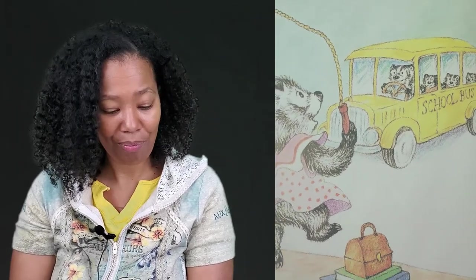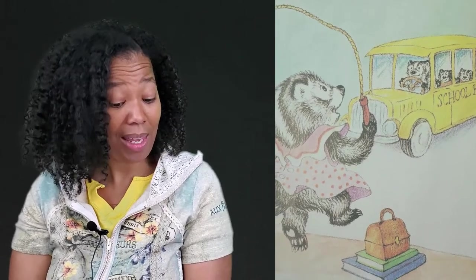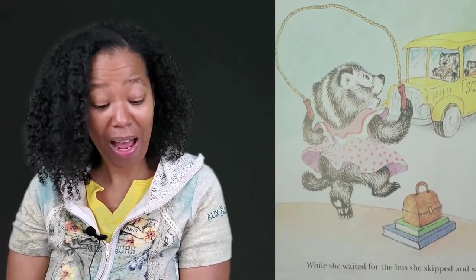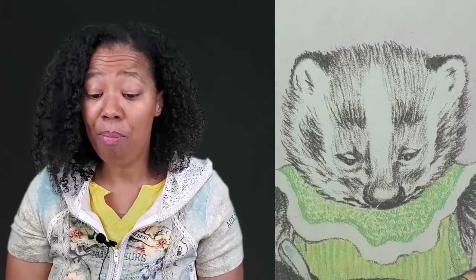Frances picked up her books, her lunchbox, and her skipping rope. Then she kissed Mother and Father goodbye and went to the bus stop. While she waited for the bus, she skipped and sang: "Jam on biscuits, jam on toast, jam is the thing that I like most. Jam is sticky, jam is sweet, jam is tasty, jam is a treat. Raspberry, strawberry, gooseberry — I'm very fond of jam."